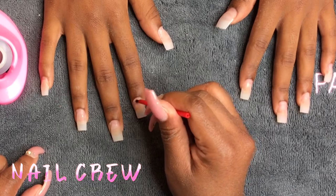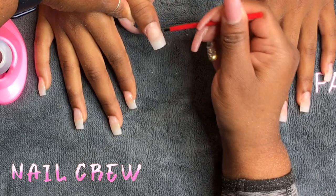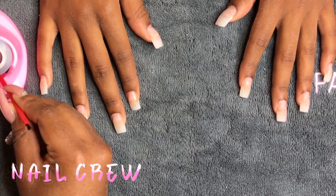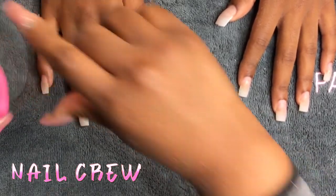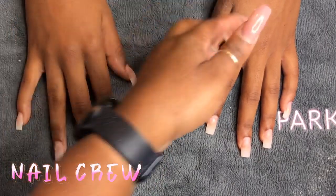I prepped her nails off camera. My last video was a really detailed prep video — if you're wondering about my updated prep routine, click that video and I'll put a link in the description box below. So I added the no-lift primer and let that dry.